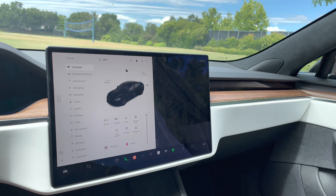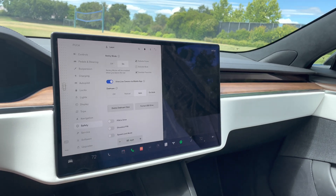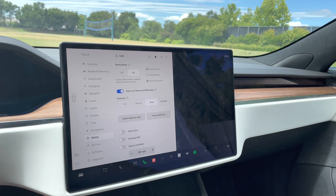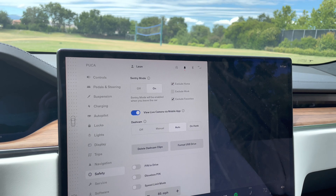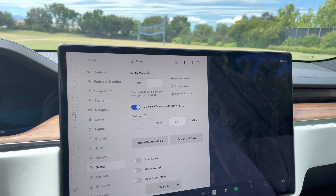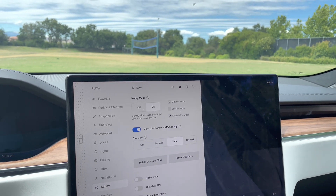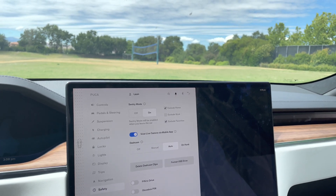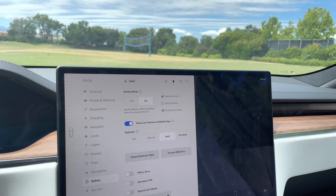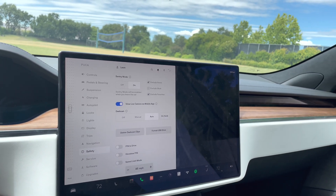On the main dash, you can go under Safety to control some of the settings. Sentry mode is toggled on there, and you can also exclude your home or work by typing in key addresses. You also have favorites you can exclude as well. Essentially, it won't record incidents in those locations, which saves memory on your USB drive. I definitely suggest getting a pretty large drive so you can store more than enough clips.